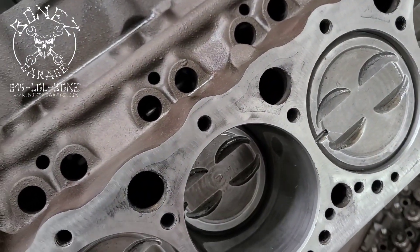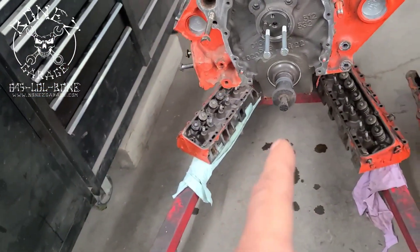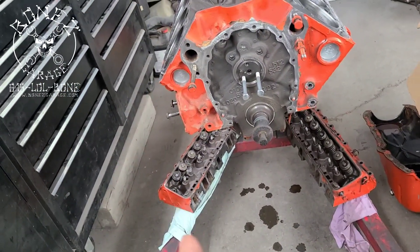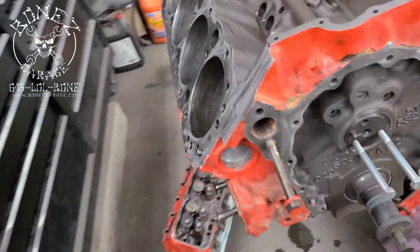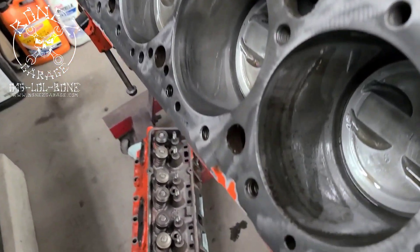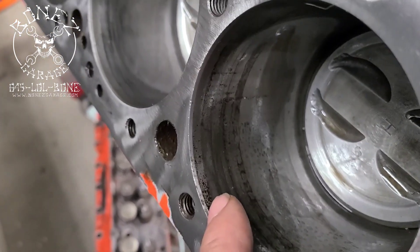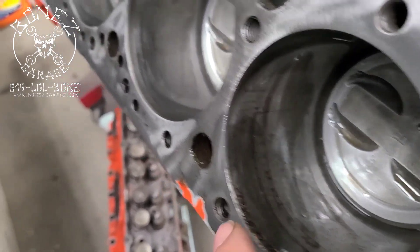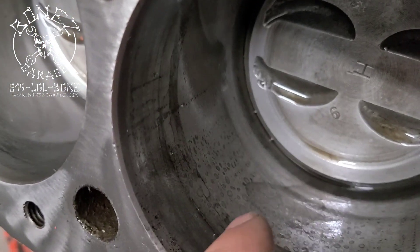I've cleaned everything out and chased all the holes — all of the head bolt bosses — so those are all set. We took the pan off and it looks pretty good under there. It didn't look bad; I didn't see any excessive amounts of play. I do see some oldness in there but again it's nothing that should cause a problem.